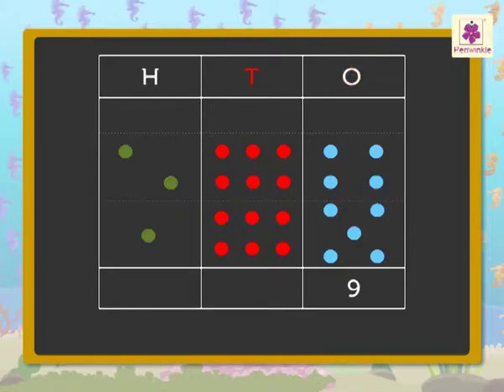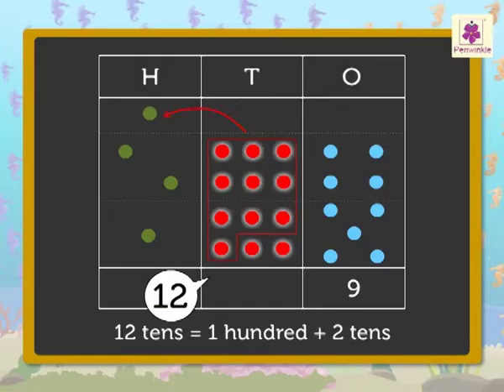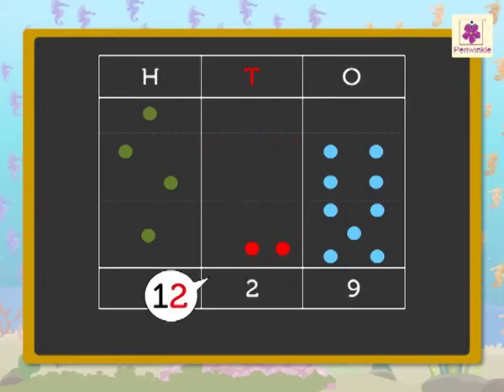Now, add the tens — that is, six red dots plus six red dots is equal to twelve. We know that twelve tens is equal to one hundred and two tens. So, we represent the ten red dots as one green dot. We regroup twelve tens as one green dot and two red dots to get two tens.